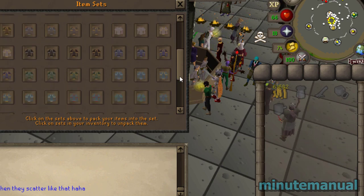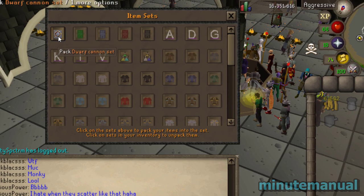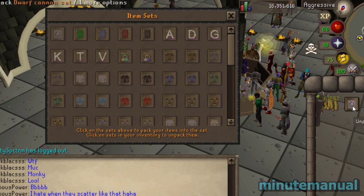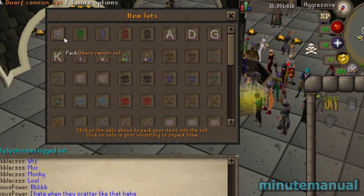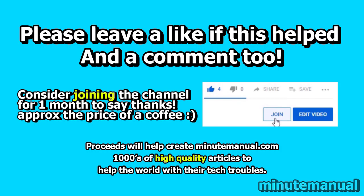If you want to pack this back into a set, all you have to do is find the corresponding armor set, click on it, and it will turn back into a set in your inventory. And that's all you have to do to unpack and pack an item in Old School RuneScape.